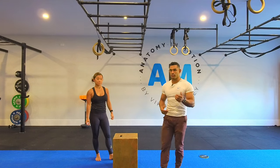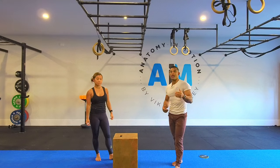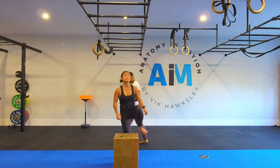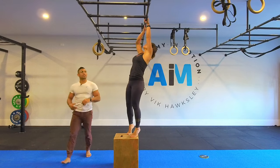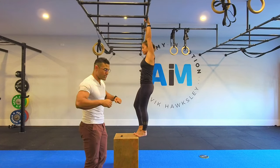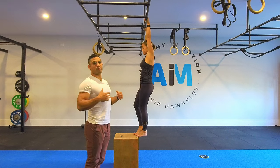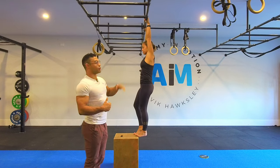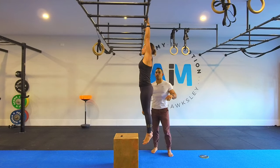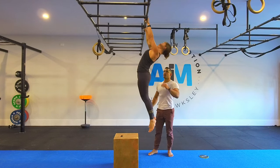The second progression is what we call the arch hang. This movement also starts with the active hang, but we're going to use everything between the shoulder blades to pull the chest up to the bar. Notice her glutes and abs are going to be relaxed. She goes active, then pulls her chest — boom — beautiful.